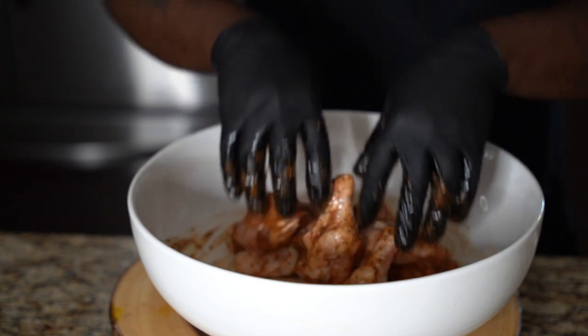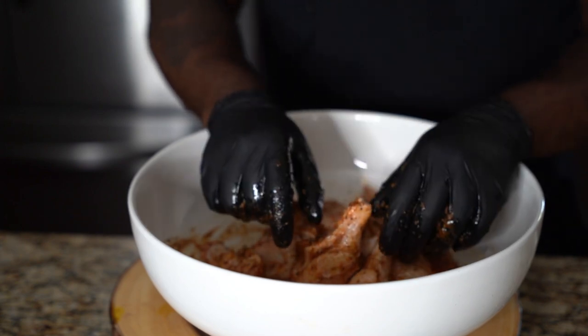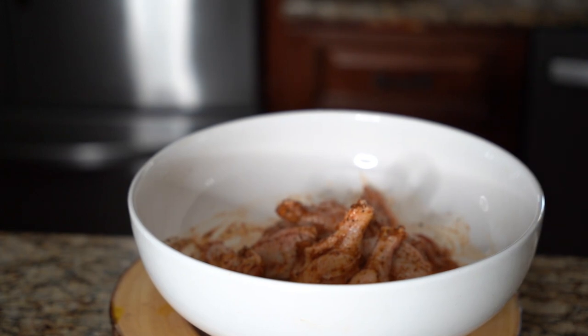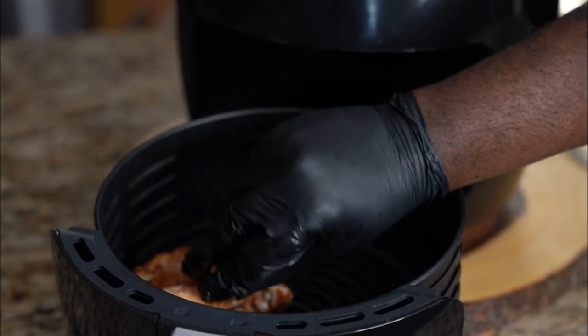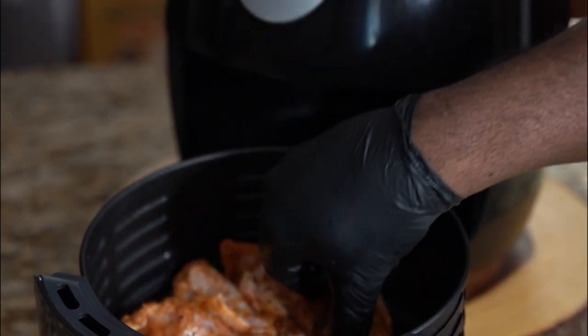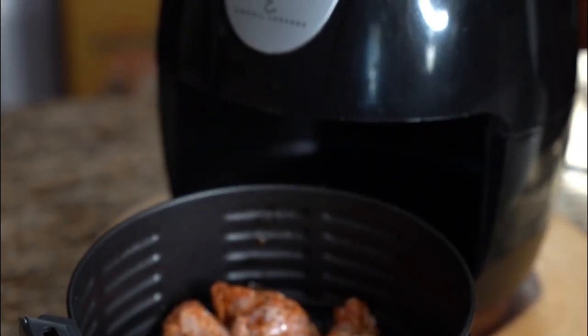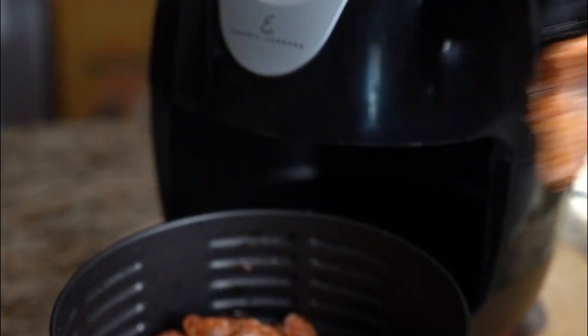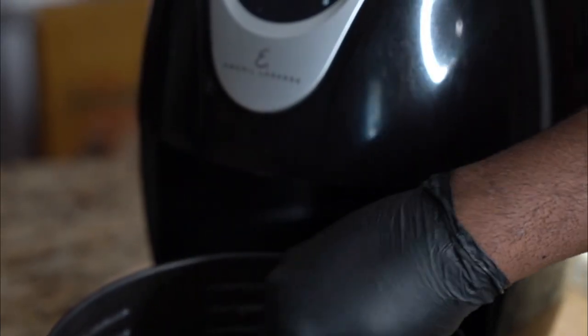Hit that like button, and if it's your first time here, hit that red subscribe button. Take each wing and just place them in your air fryer — however you want to place them, just place all your wings inside. Some people put foil, but I think it works better if you just stack them in there.